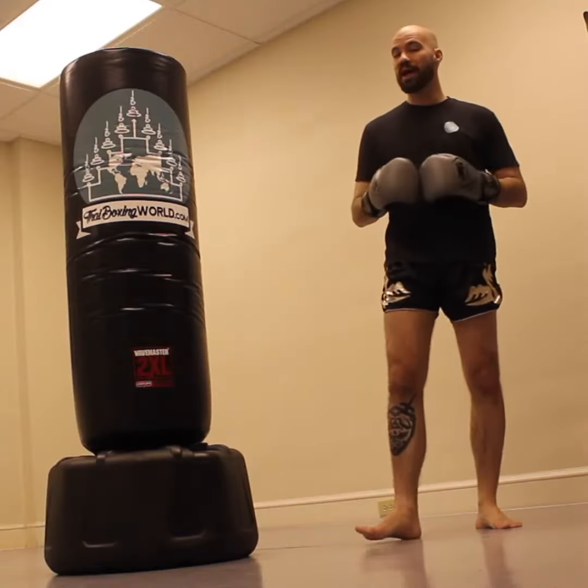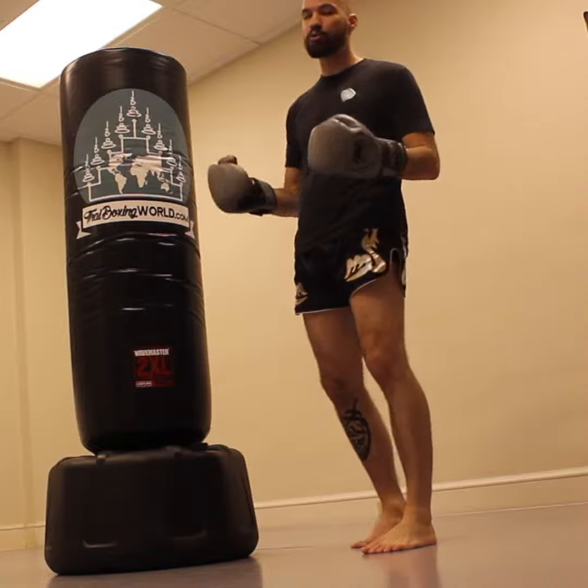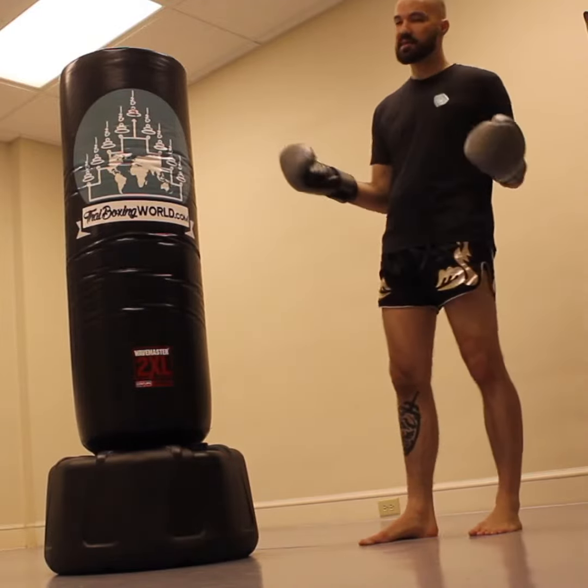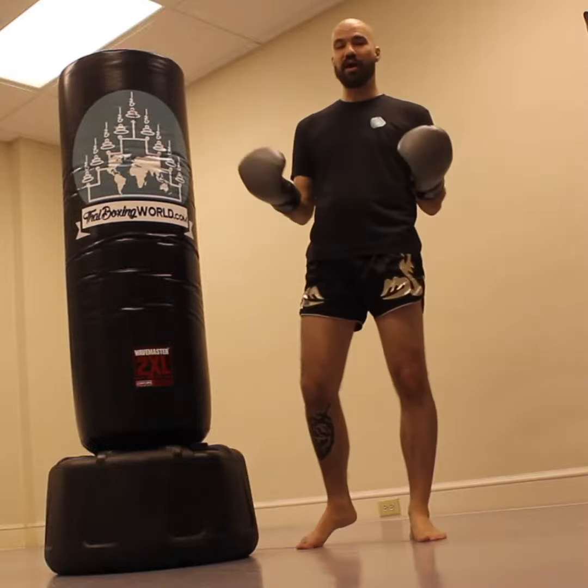A technique that everybody doing bag work really should have in their arsenal and should be practicing probably every time they train on the bag is skip knees on the bag.